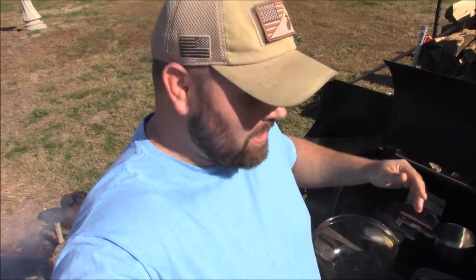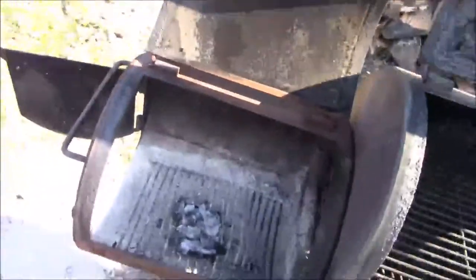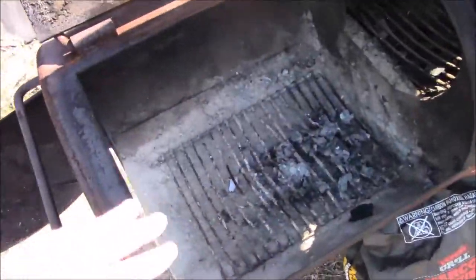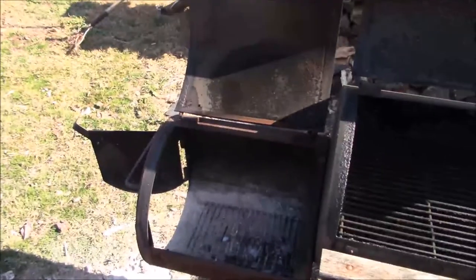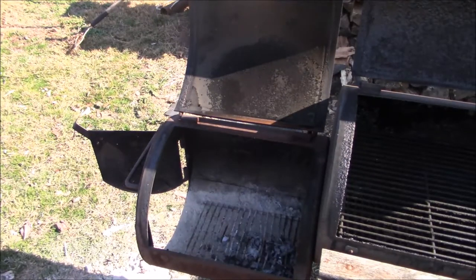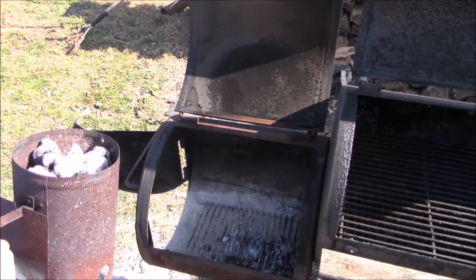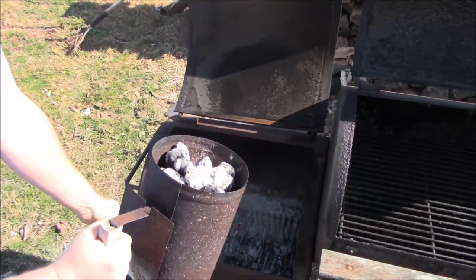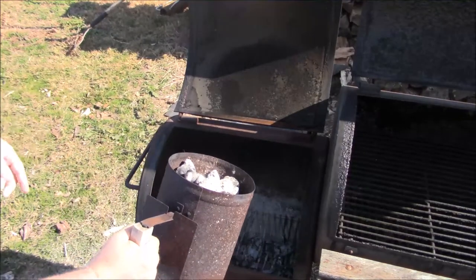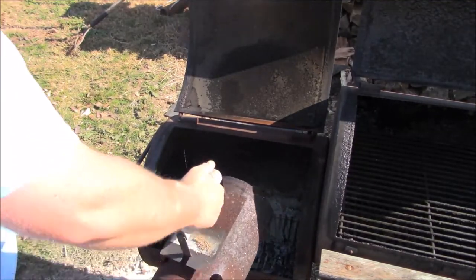I'm going to put that in the freezer for about 30 minutes, then come back and show you guys putting it on the smoker. The coals are ready now. One thing — always make sure you clean the ashes out of the firebox so you get good airflow underneath. Once the charcoal is ready and nice and gray, close the firebox door before you dump the charcoal in, or some will fall out.